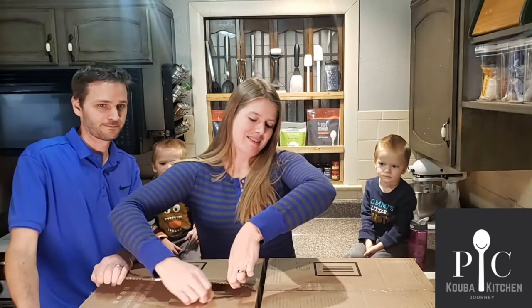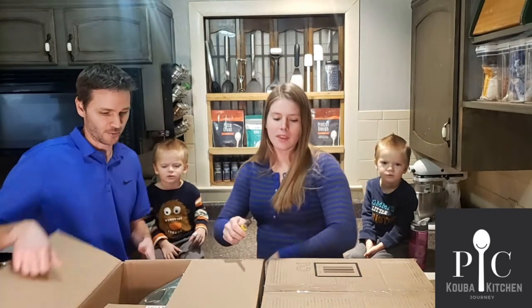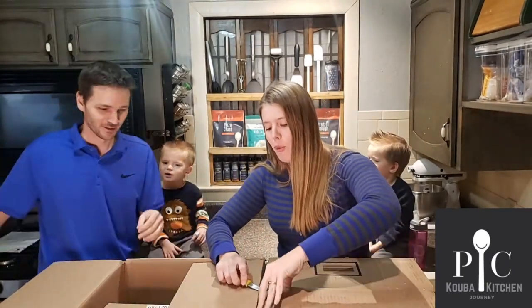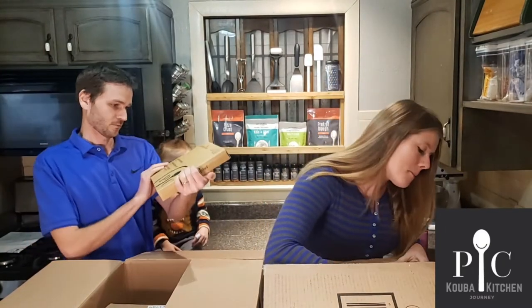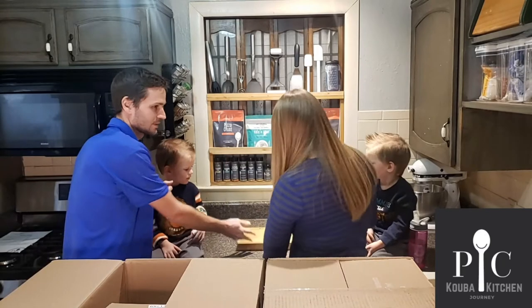What do you think's in the box, boys? What do you think we got? First up: Deluxe Air Fryer Fruit Leather Trays. This is to make fruit leather. I am super excited about that.